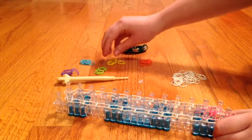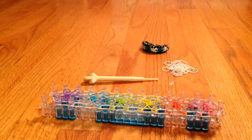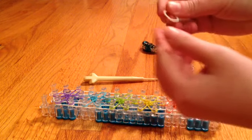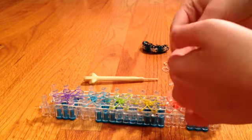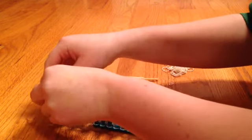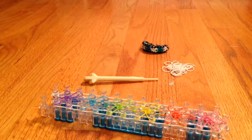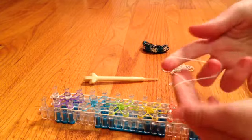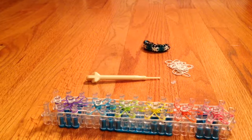Now you're going to repeat this same exact step. Here's how that should be looking. Now we're going to move on to the capping bands. You're going to take one of your border colors — mine was white — stretch out your band, put two fingers in it, twist it, and then put it on both fingers. Then put it on the end, and start placing them in the center of every single Starburst. You are not going to put one on this end — only that far end gets a capping band. Here's how it should look once you place all the capping bands.